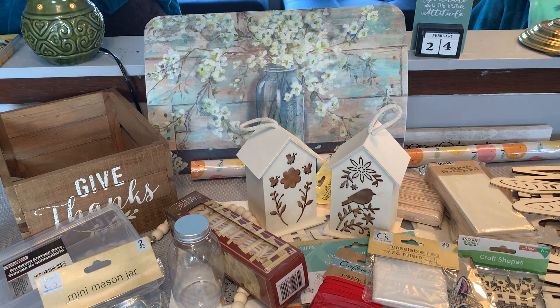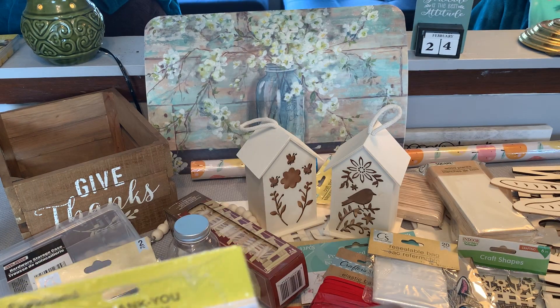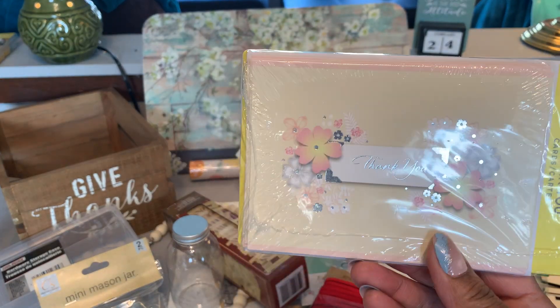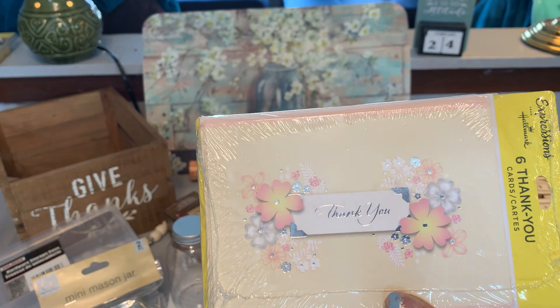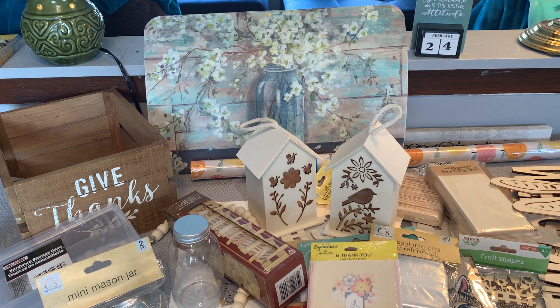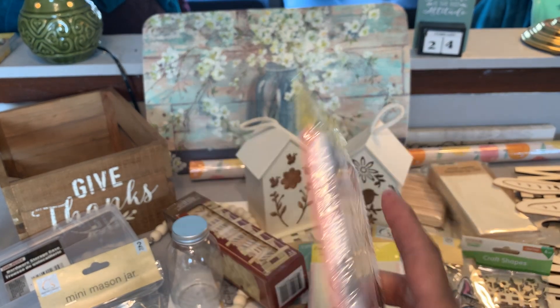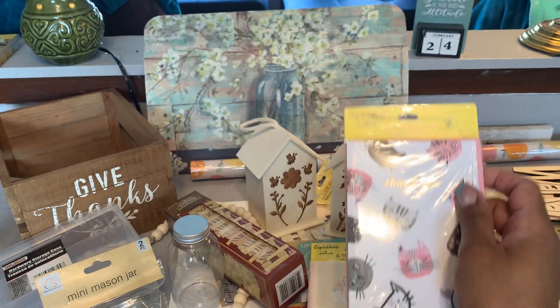I picked up some of the Hallmark Expressions thank you notes. I got this package — they are really pretty. You get six blank cards and six envelopes. I like to send these off when I get orders from my Etsy shop, so I send a little thank you note. I also use these in my junk journals as well. I also picked up this one with the cats on it that says 'Thank You.' These are great for journals as well as for their intended purpose.